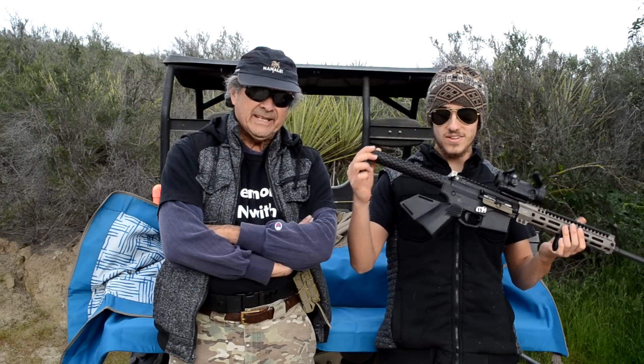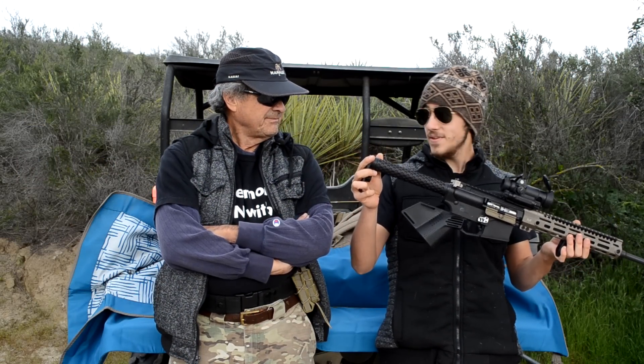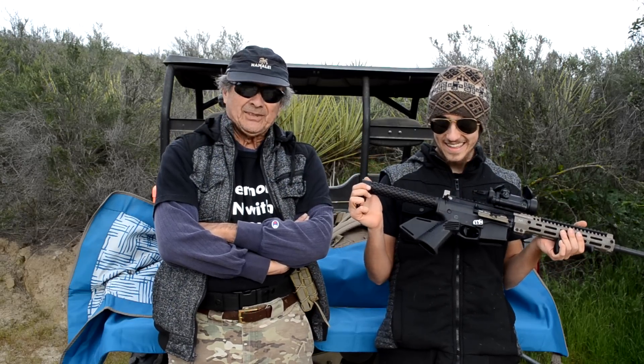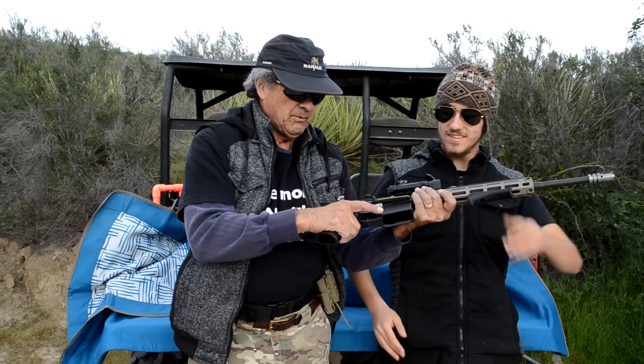Time to talk turkey — Strike Industries Mega Fin featureless. What do we think? My first thoughts are a little embarrassing, because when I put my thumb over here instead of over here, I really believe that my hand has a memory, like your mind does.